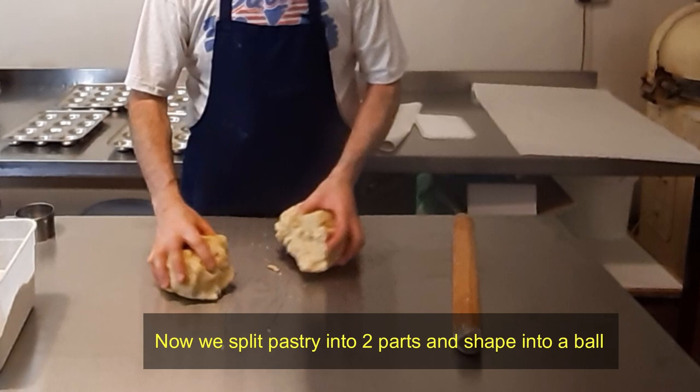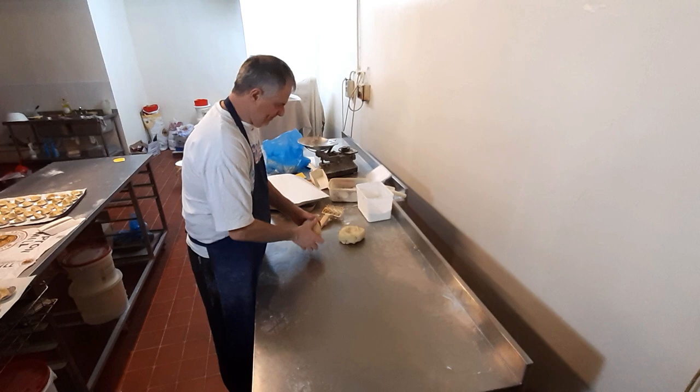We split the pastry in half. One half is for the bottom and one half is for the top. There are your two pieces of pastry.